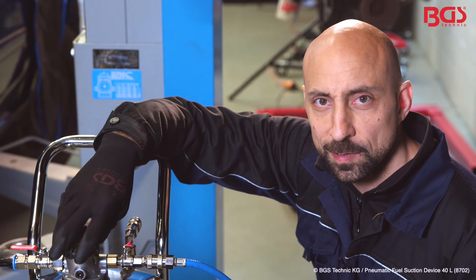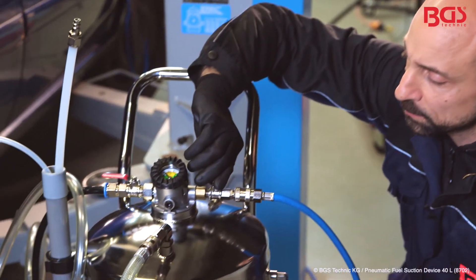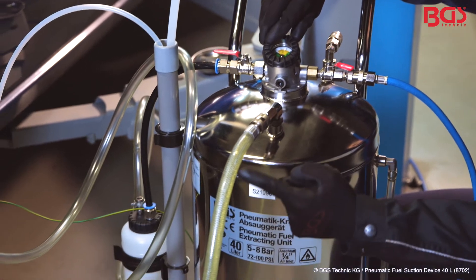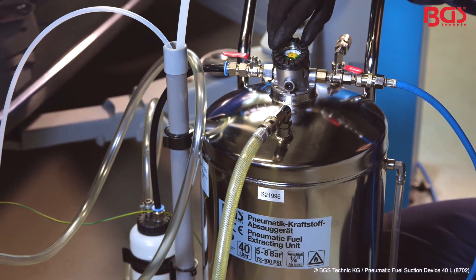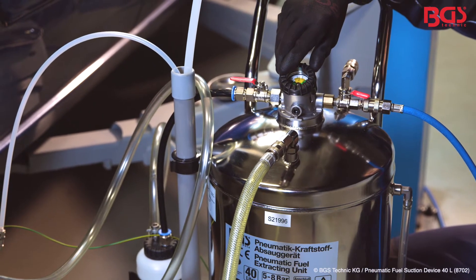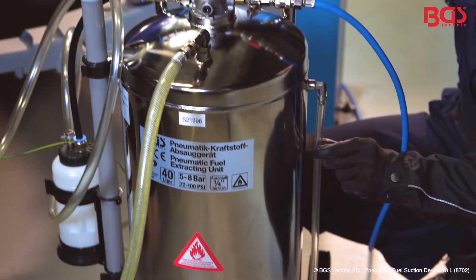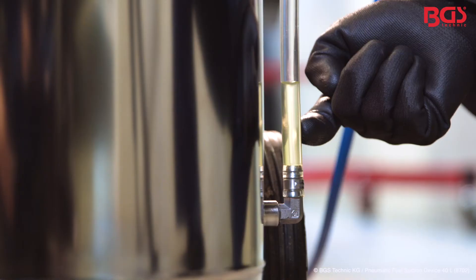Now let's start. I open the compressed air valve. As you can see, the fuel is sucked in from the tank — you can also hear it from the noise. If we take a look at the filling tube down here, you can see exactly how the fuel is sucked in.